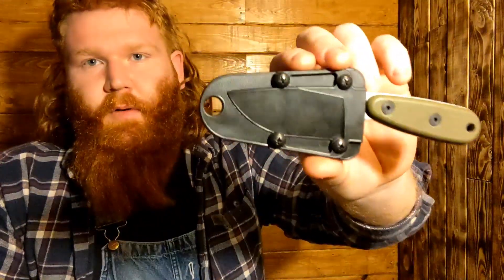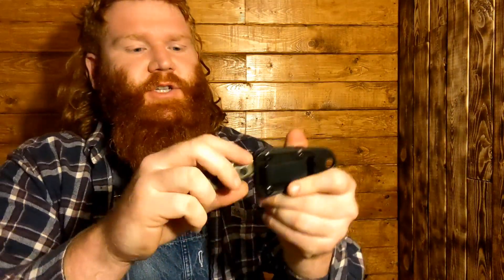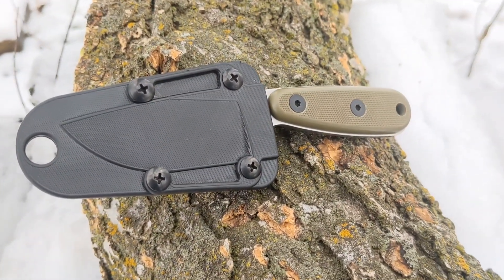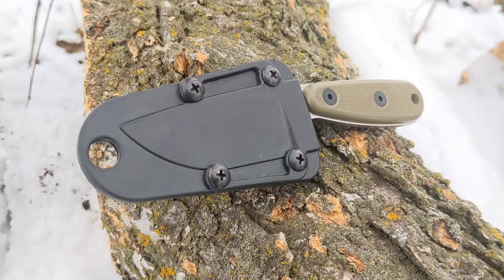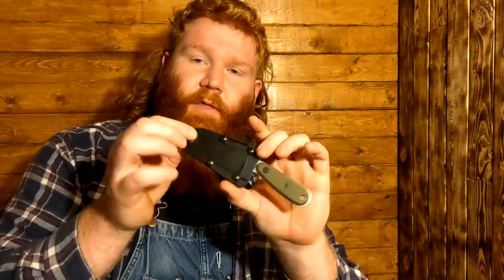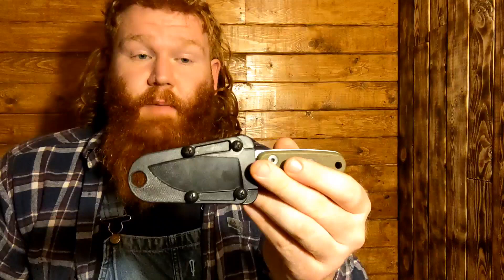Let's talk about the sheath. It just comes with a plastic molded retention snap-in style sheath, and honestly I'm a fan of it — there's nothing wrong with this setup for this knife. It's fairly thin. If you remove the whole back plate, you just have the thickness of the sheath itself, which lets you put a lanyard through the giant hole and hang it from your neck. A lot of guys will clip it to their backpack strap when hiking. My intention was to use it either as a neck knife or something I could clip onto my belt when I'm in my canoe.